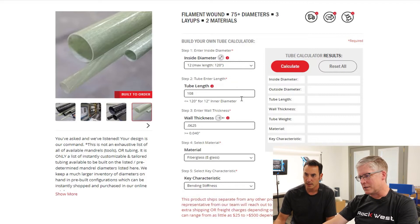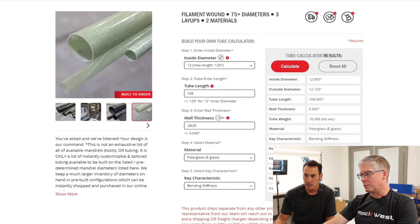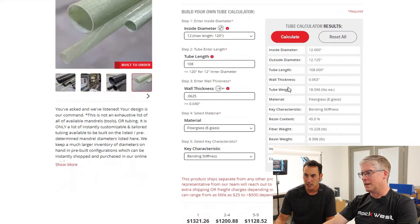Those are the five parameters we want to input. Hit Calculate and it gives us a price — and that's it. We also have some other information on the site that'll tell us how heavy the tube will be, the calculated weight, what the key characteristics are, what the resin content is, and the density.